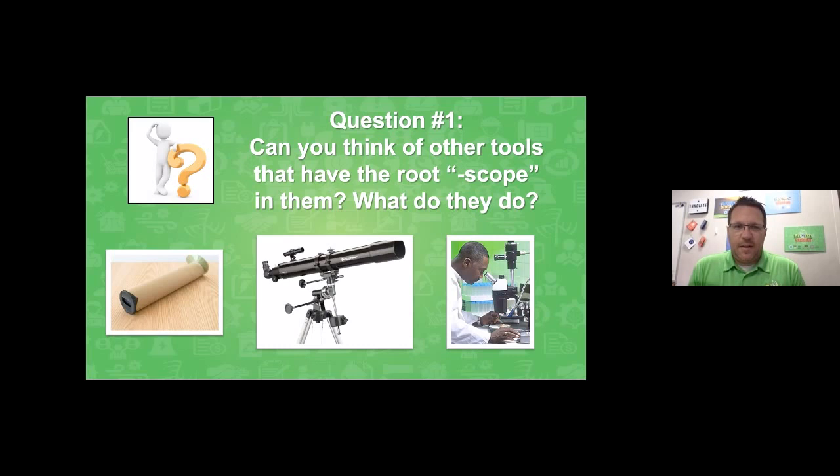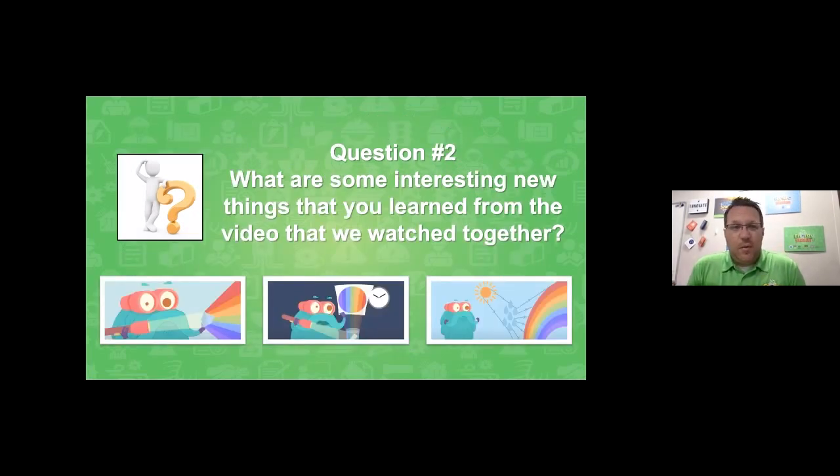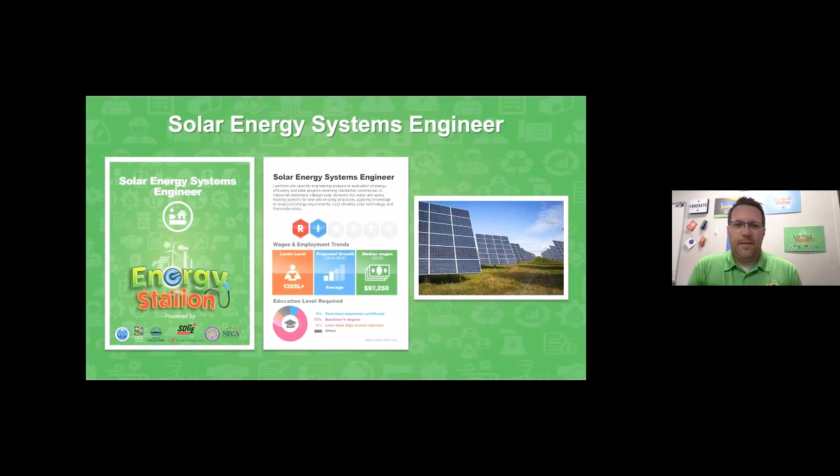Speaking of sharing, great responses! Question number two: what are some interesting new things that you learned from the video that we watched together? There are a bunch of great pieces of information — these pictures might be a little hint. Put your thoughts in the Q&A. They might even help us get ready for some of the questions in the Kahoot game a little later. One more thing before we move forward with building our spectroscope: I'd like to share a little about a career that's related to using the light from the sun — a solar energy systems engineer.